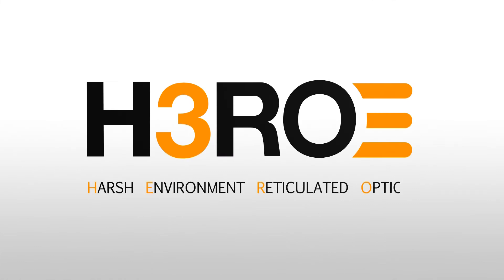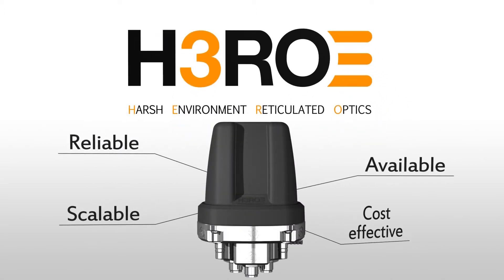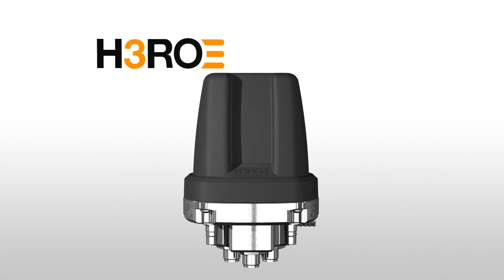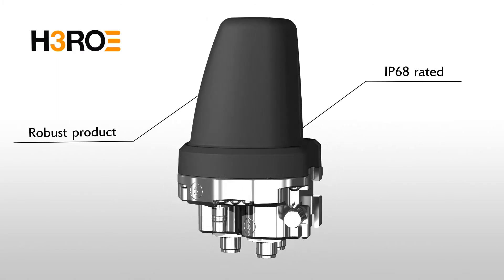Harsh Environment Reticulated Optics — HERO provides reliable, available, scalable, and cost-effective reticulated fiber optics solutions for industrial applications. HERO is a robust product developed with the most difficult environments in mind.